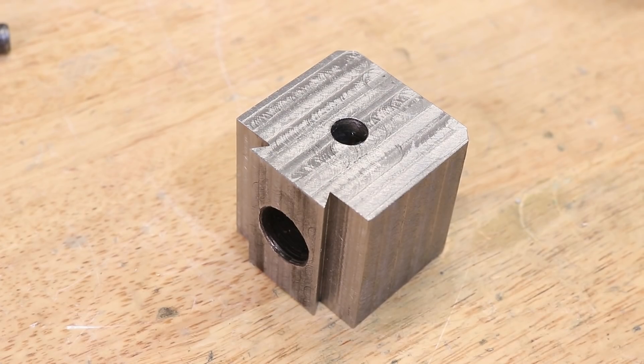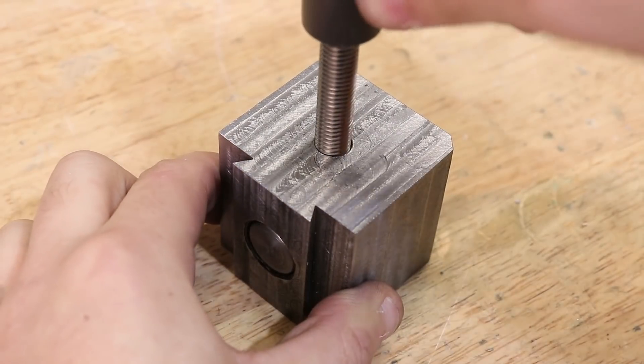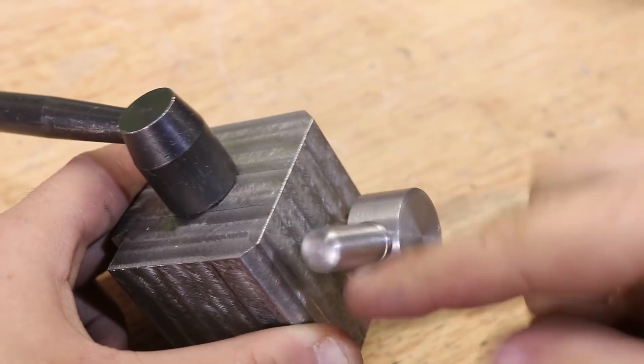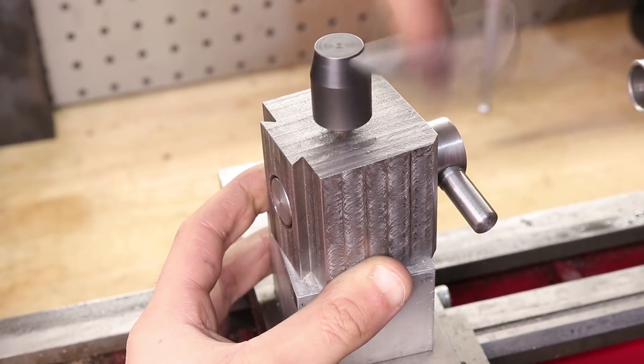Time to assemble. The pin gets inserted, followed by the stud that comes with the stock 4-way tool post. The lever gets screwed in, and the tool post is bolted down.